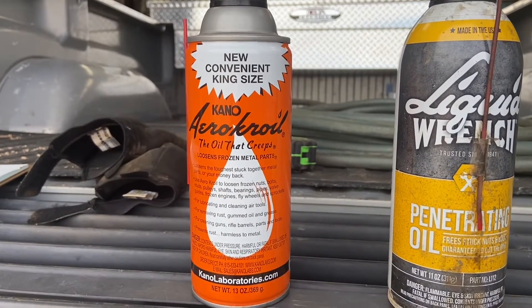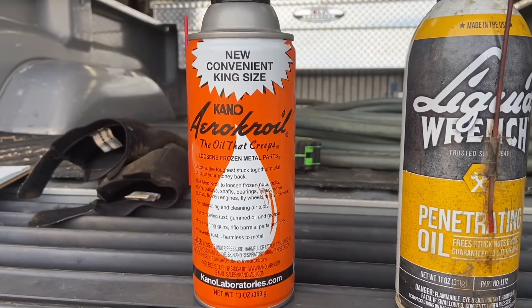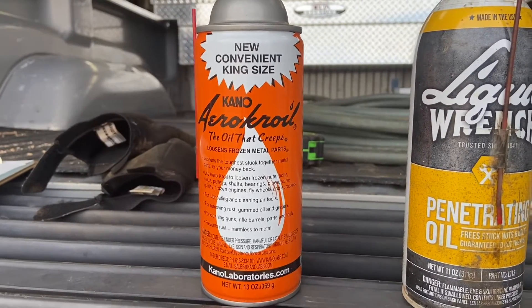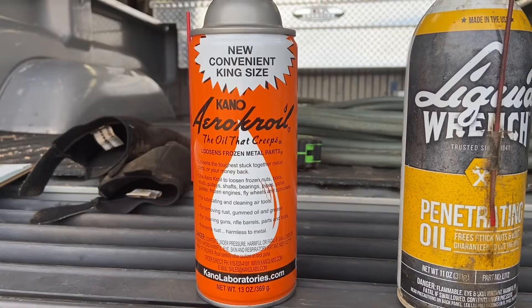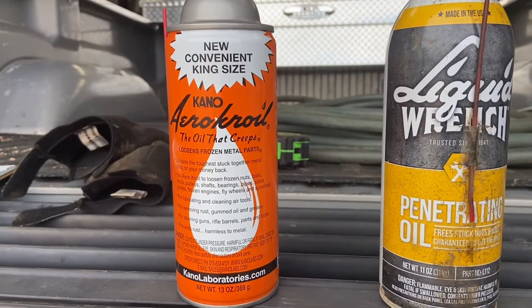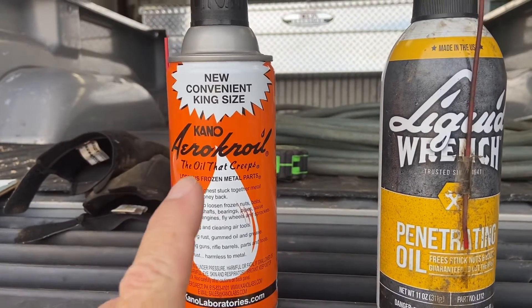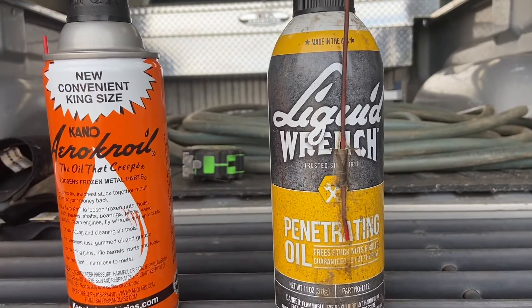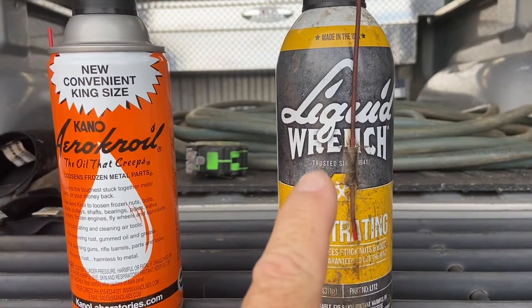I remember back in the day when it came in a square can and it was just called Croil, and I've used it. The big difference to me is what that costs compared to what that costs, and that's why I use Liquid Wrench.